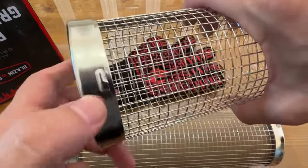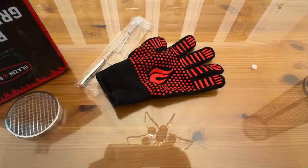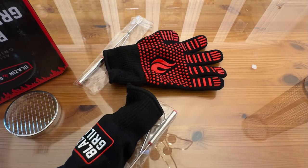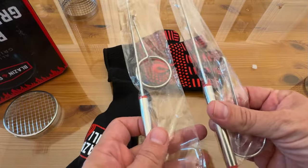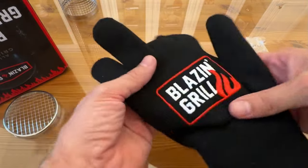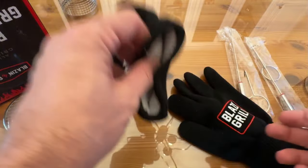Just give it a little twist to lock it in, right there. Now let's see what we got — the other grilling glove. Tongs and things. Wow, these are nice gloves. I expected kind of almost disposable gloves, but these are significant grabbers.